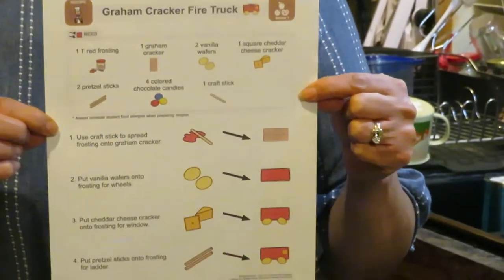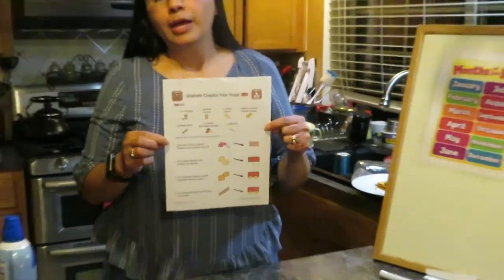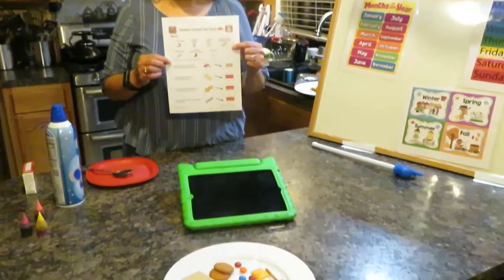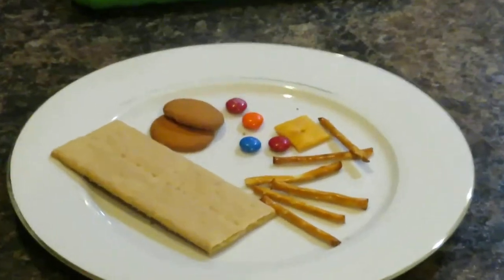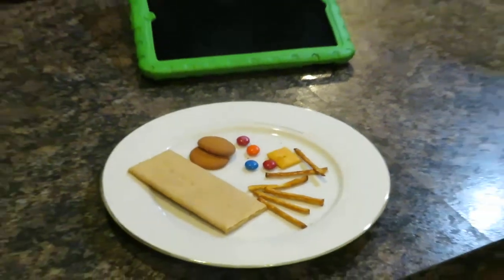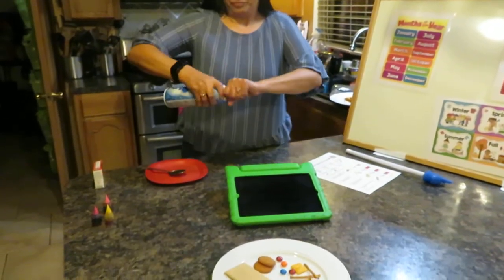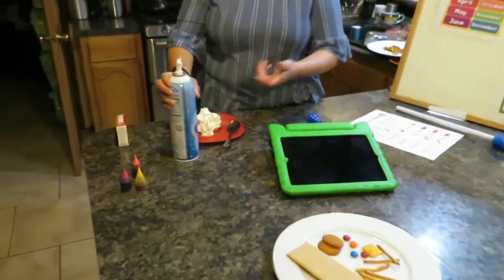This is a cool activity you can make with anything you have at home — cookies, bread, tortilla, whatever you have. The recipe calls for red frosting, but I don't have red frosting, so I'm going to use whipped cream instead.